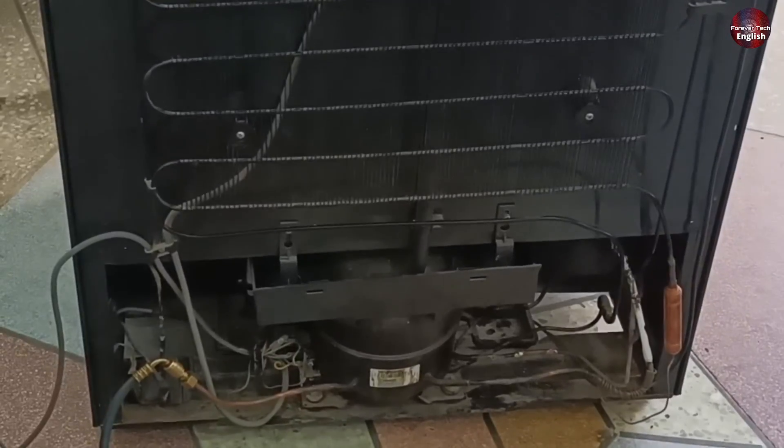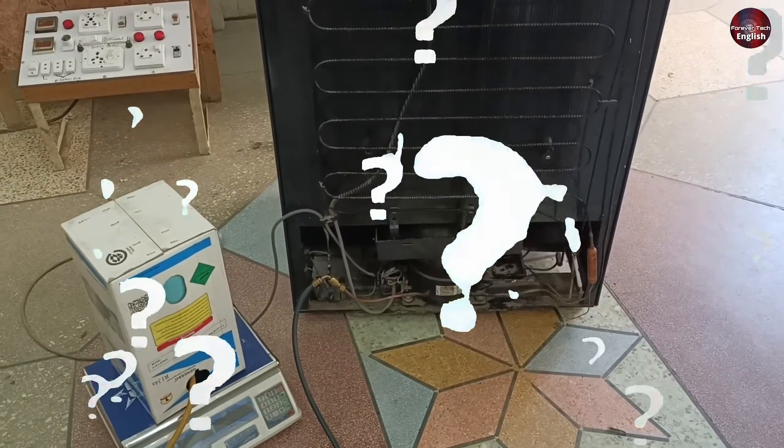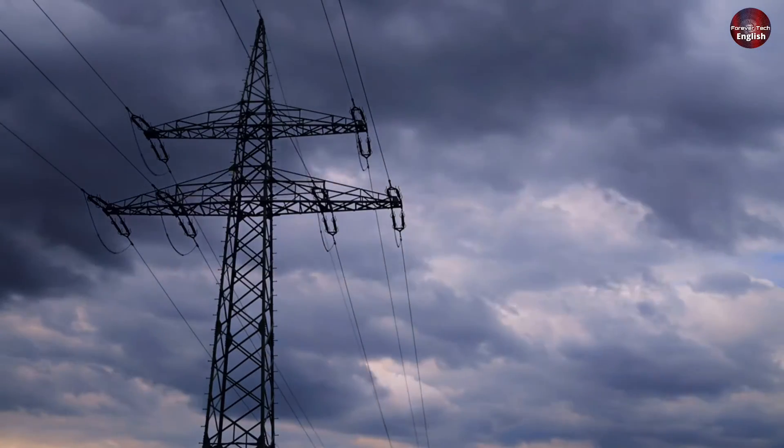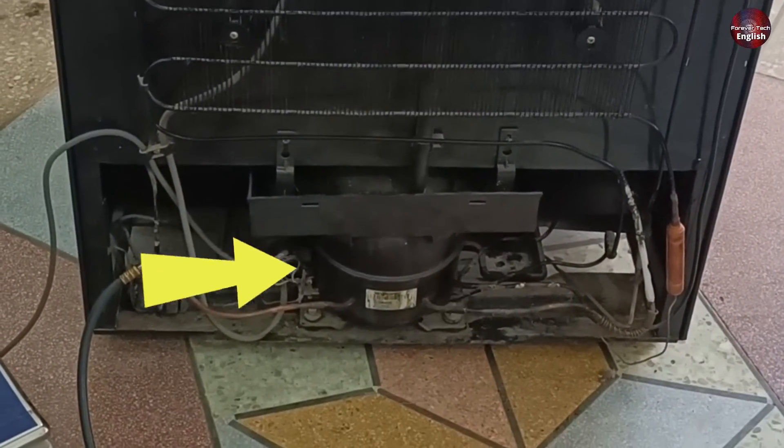We will install a fan in this old refrigerator which is cooling but its performance is low. By low performance, I mean that it is consuming electricity more than normal. Now let me explain how this refrigerator is consuming more electricity.